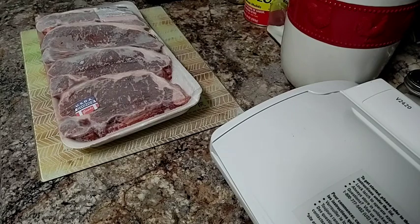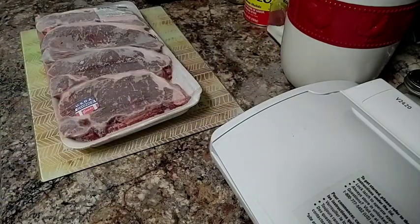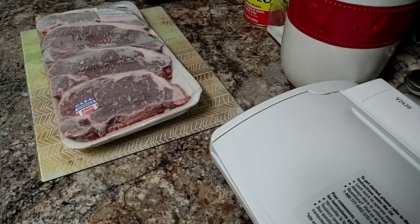In the past you've seen me preserve meat to put in the freezer either using plastic wrap or using parchment paper to wrap the meats first prior to vacuum sealing them. However, I tried this method and I believe this method works the best — and you don't have to use plastic wrap or parchment paper.